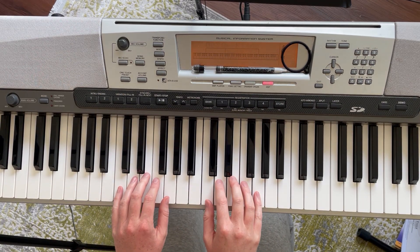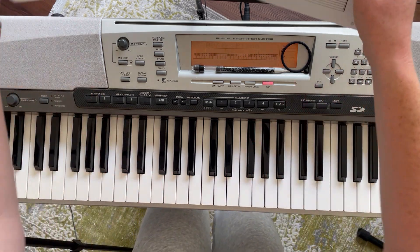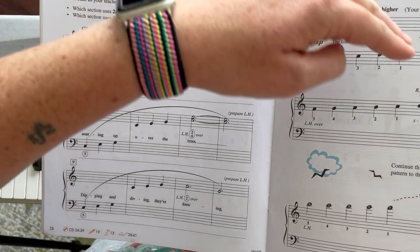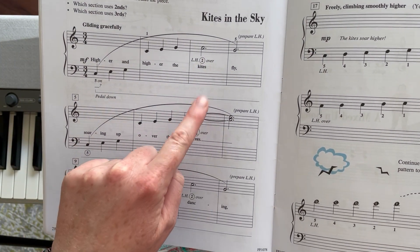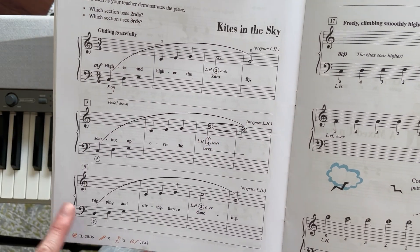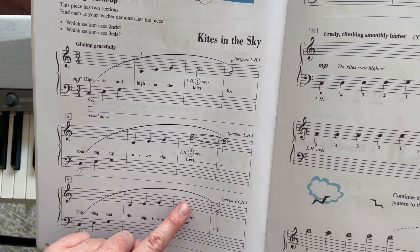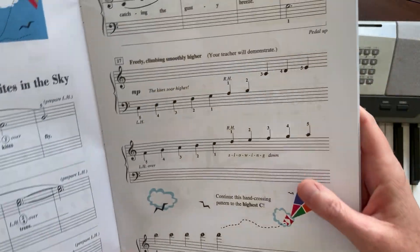Kites in the Sky starts off in C position — this is middle C here. In the third measure of the first three lines, the left hand is going to cross over, and then it goes right back down to its C position. The left hand crosses over to play these notes and then goes right back down to its normal position, and then it crosses over again at the end.